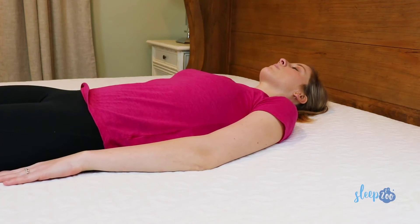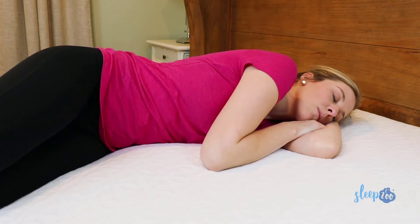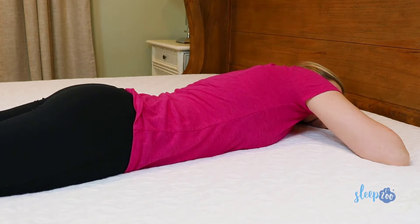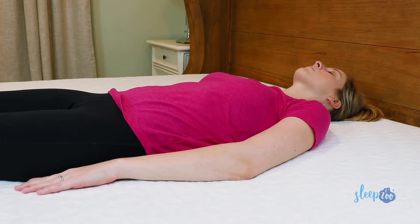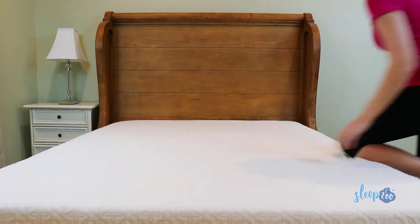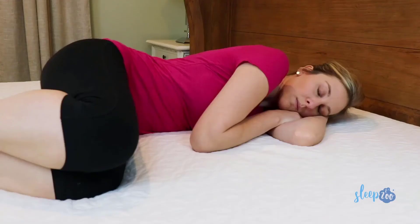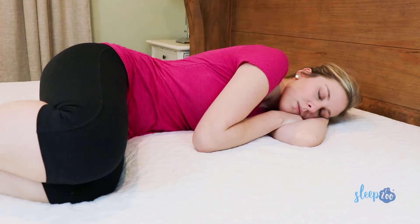Now let's talk about the feel of the mattress. One of the things we love about Zenus is that they offer different firmness levels so you can choose the mattress that best fits your comfort. If you're a back sleeper, you'll probably want either the 8- or 10-inch model, as those are a little firmer and often have better spinal support. If you're a stomach sleeper, the 10-inch model is probably a good choice, but the 8-inch could also work if you prefer a really firm bed. And if you're a side sleeper, you'll want something softer, so take a look at either the 12-inch or 14-inch versions.